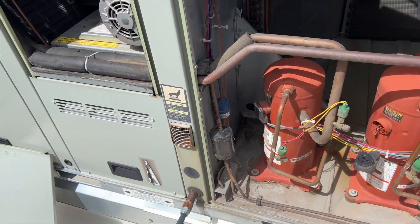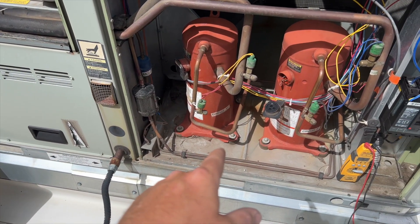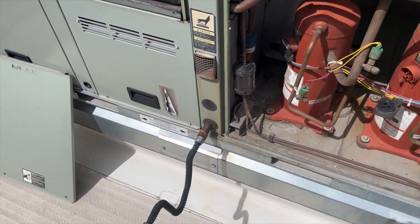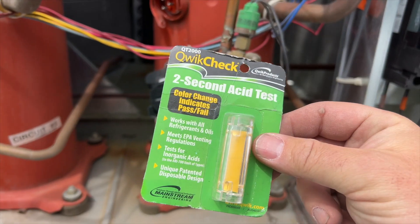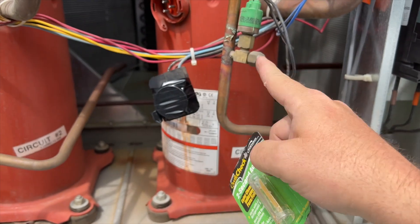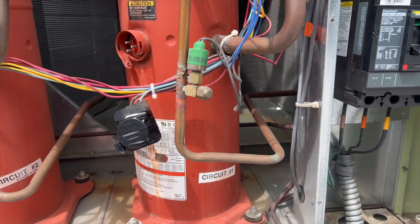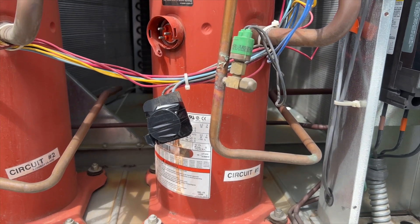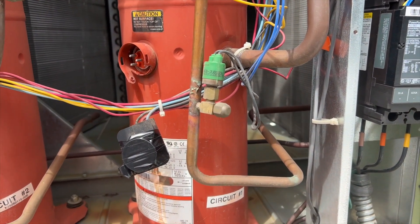So we've got a bad compressor on this unit. I'm going to put cooling circuit two back on for now and get all the details. I've taped off the bad compressor circuit. Next step is to make sure there's refrigerant in there and check for acid — because if there's acid we'll need to quote out a new refrigerant charge. This unit holds 8.4 pounds of R22, which is super expensive. If there's no acid, I'll hook up gauges and check the refrigerant level.